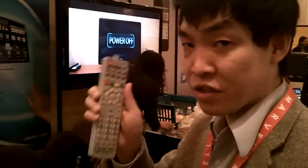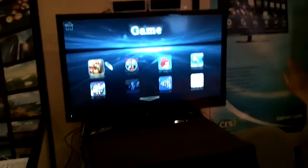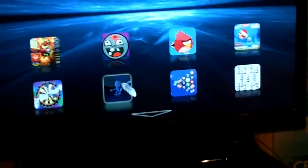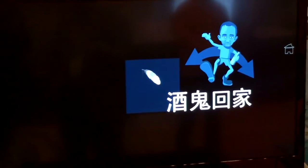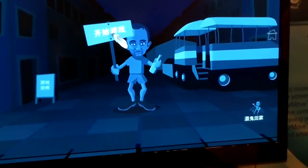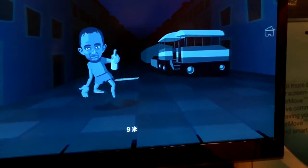What I'm showing here is using this specially designed device to give you the 3D pointing capability for smart TV applications. Right now I'm playing a game on this TV — using this device I can balance this guy by moving my remote control left or right so that this guy wouldn't fall.